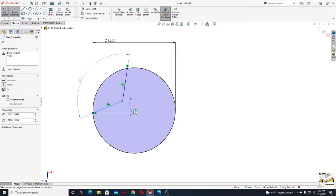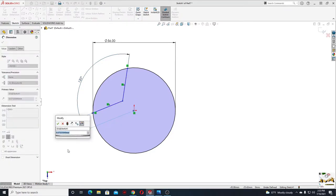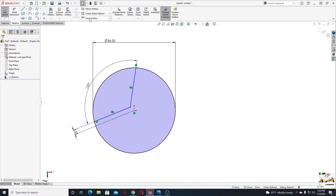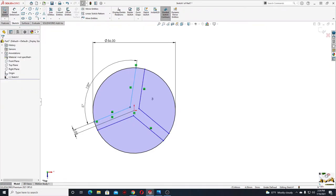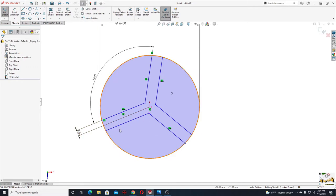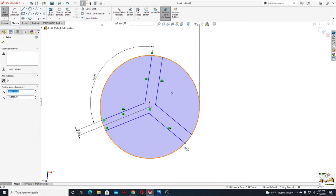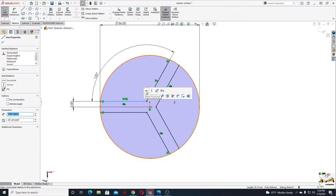From this line to this center point will be 3 millimeters. Now let's use circular pattern to multiply this three times — so here we'll make three instead of four. Select this point with this circle and select make coincident. Do the same with this one — coincident. Now select this and select make horizontal.